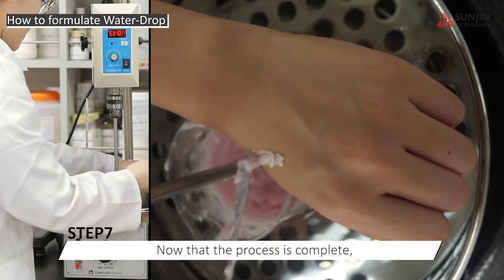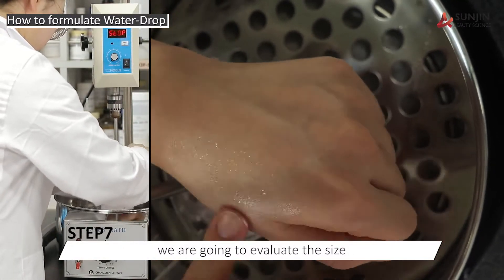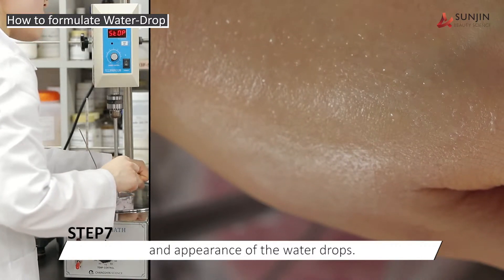Now that the process is complete, we are going to evaluate the size and the appearance of the water drops.